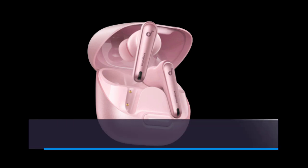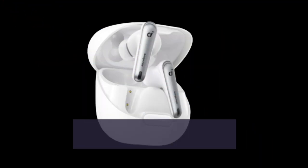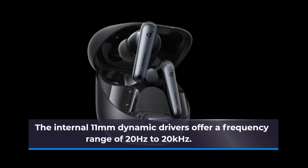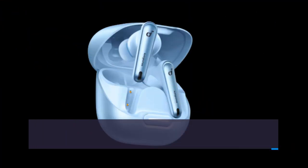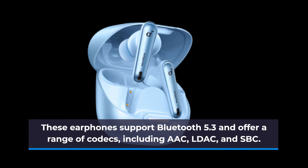Priced at $99.99, the Soundcore Liberty 4NC earphones are a solid addition to Anker's affordable lineup. They come in five stylish colors and include four pairs of silicone ear tips for a snug fit. The internal 11mm dynamic drivers offer a frequency range of 20Hz to 20kHz. These earphones support Bluetooth 5.3 and offer a range of codecs, including AAC, LDAC, and SBC.